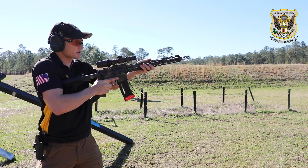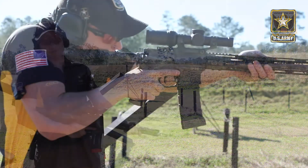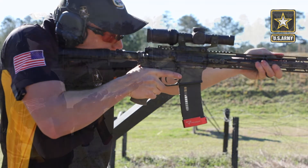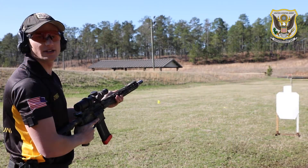The next step is to re-present back onto the target. Here it is in real time.